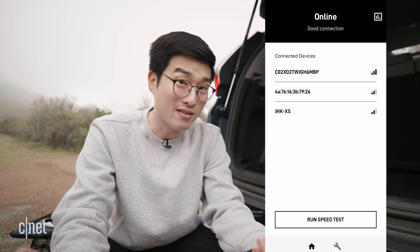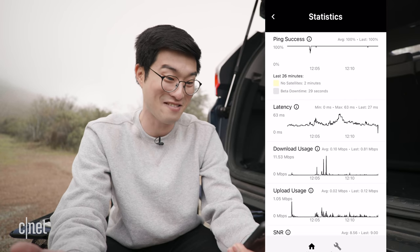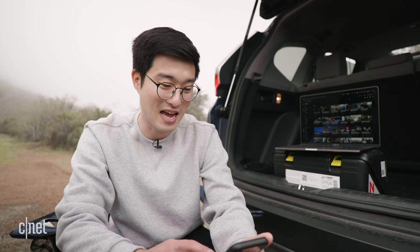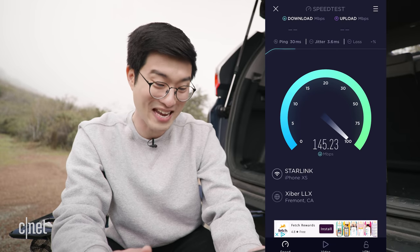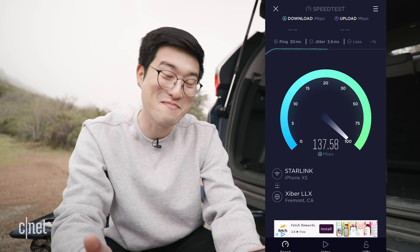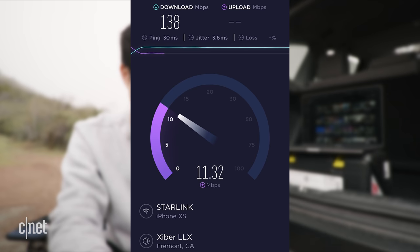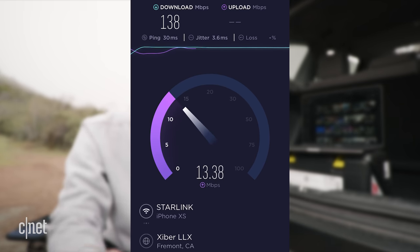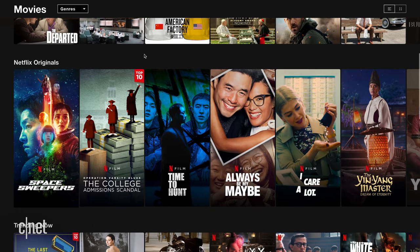Starlink is all set up on top of my car at Mount Diablo and after about 25 minutes to calibrate and connect to the satellites, the app says I'm online with 100% connection. Running a speed test: latency of 30 milliseconds and a download speed of about 138 megabits a second, with upload around 14 — and I'm getting zero dropouts. I'm going to try streaming Netflix in 4K — running 'Always Be My Maybe' — and it works great.